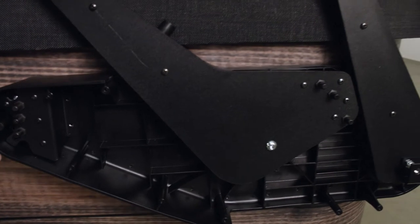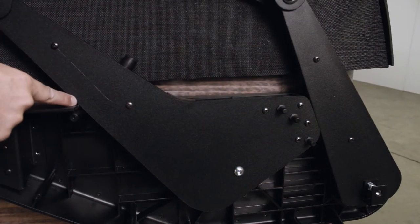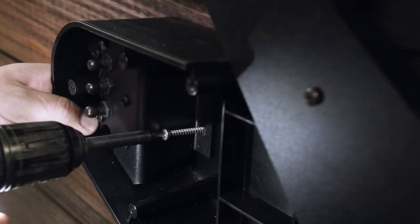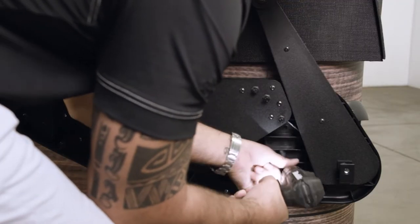Swing the Vanish XL bracket assembly forward, making sure the two pivot arms rest against each other. Make sure to put downward pressure on the Smart Top when attaching the Vanish XL bracket assembly to the spa cabinet, to ensure the Smart Top is making a good seal with the acrylic of the spa.